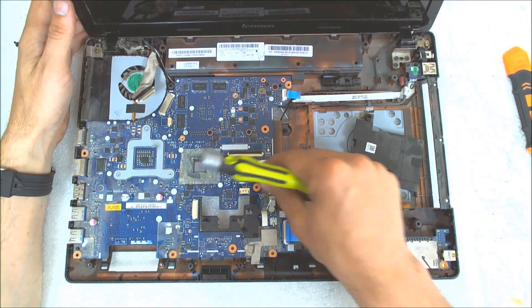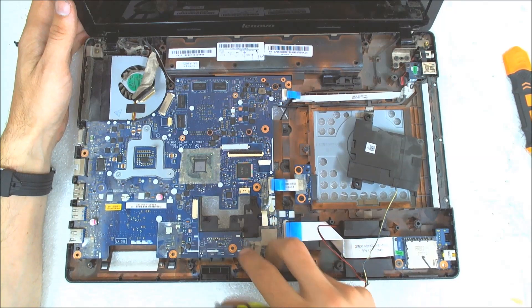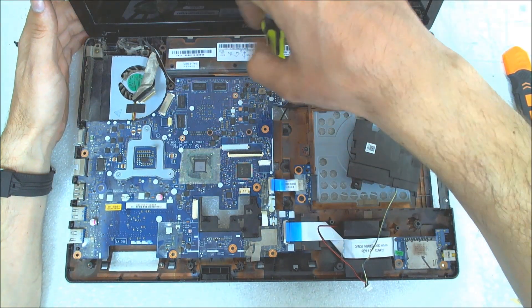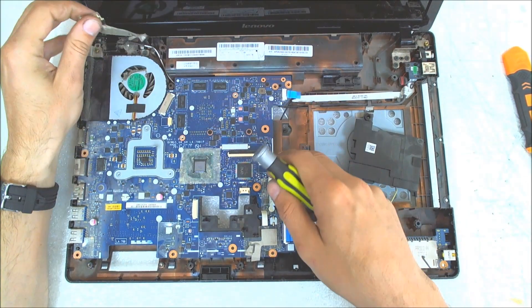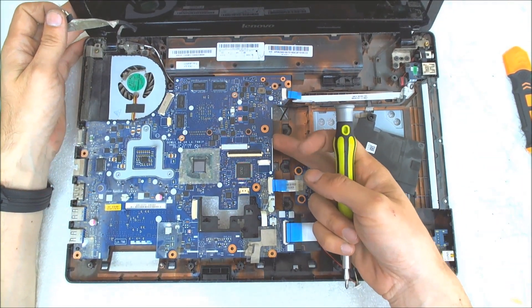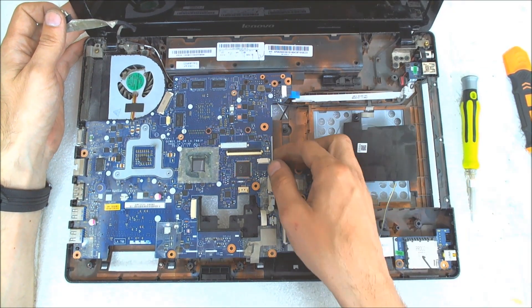Now the next step: we gotta remove all the screws which are holding the board. Normally they are marked with a white triangle, so it's not a very big problem. Let me see if there are any somewhere else — no, I think not.